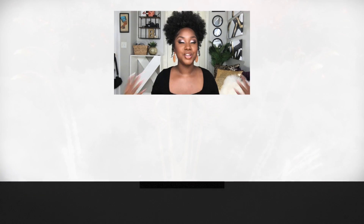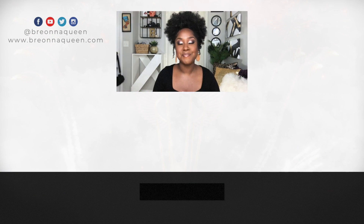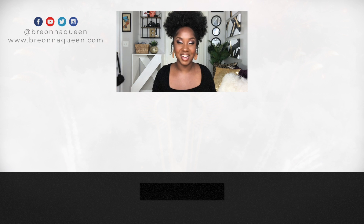In my next video, I'm sharing YouTube lighting — especially at night — and little ways you can add some extra light to your YouTube videos. You guys stay healthy, happy, beautiful, and blessed. I'll talk to you in my very next video. Bye.